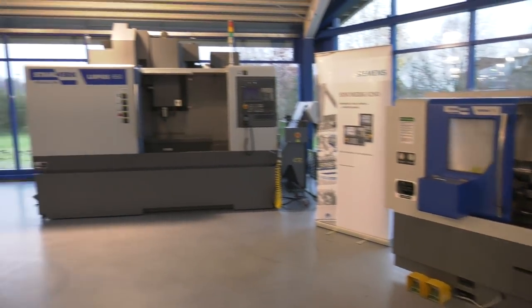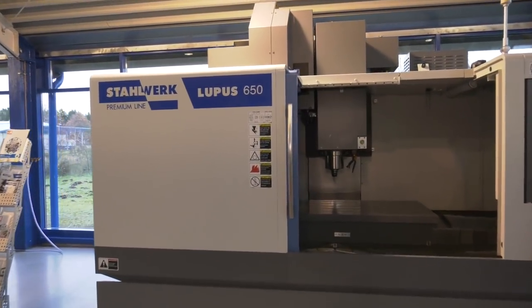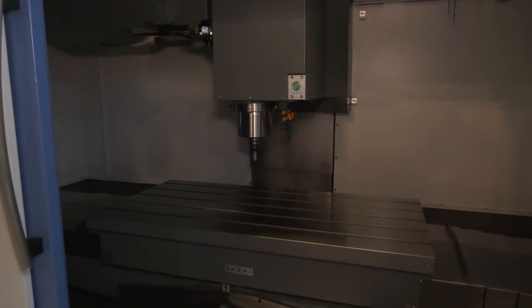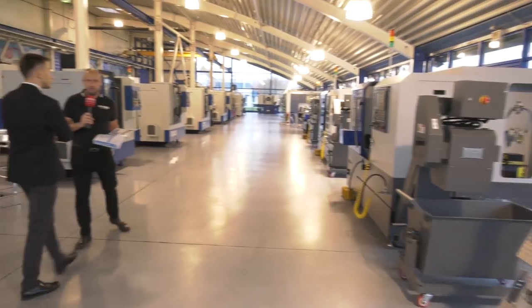Now let's look at this VMC — that's a pretty big one as well. How do you pronounce this one, Marchim? That's the Lupus 650. The size of this machine? Approximately 1.3 meters. So a big VMC, and we're going to see some smaller VMCs shortly as well in the range.